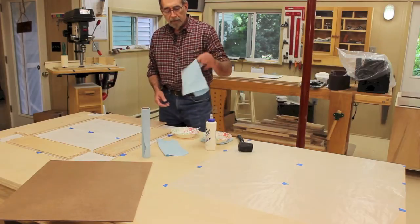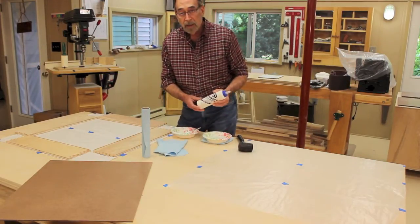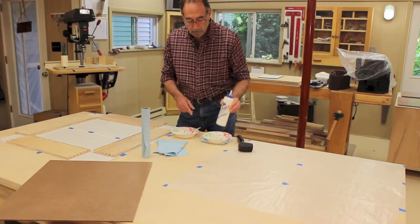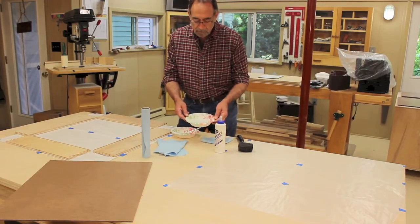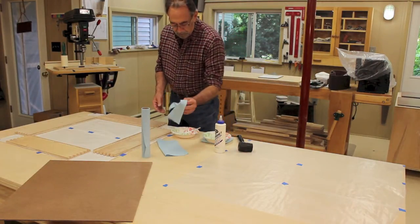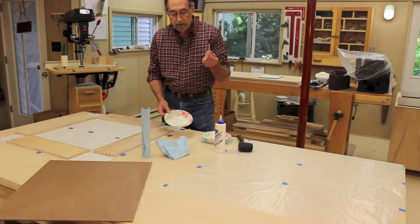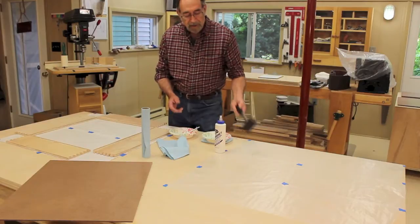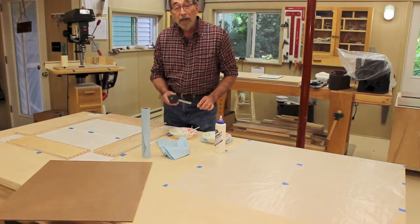I like these blue paper towels — they're really absorbent. I'm going to use Titebond Extend glue to give myself a little extra working time. I've got a paper bowl with some water to dip a rag in for cleaning, and a bowl for my glue with a little glue brush and a little gentle persuasion if necessary. I think we're ready to go.